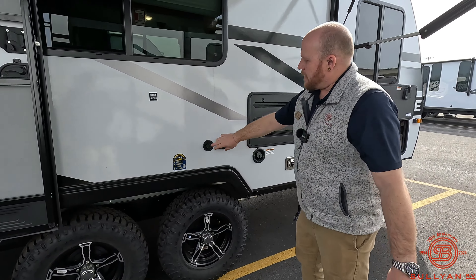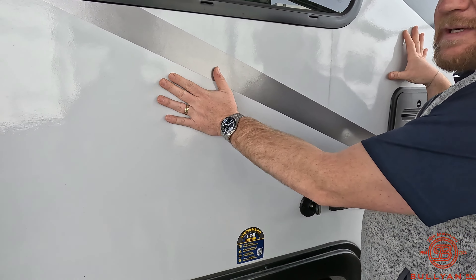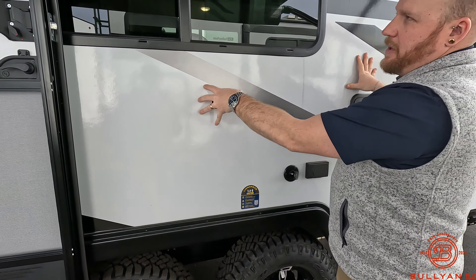Nice entertainment area out here — cable plugs, and there's a backer so you can mount a TV outside if you want. JBL marine-grade speakers up top along with a really nice LED light strip that goes all the way across under the awning. The front door is really nice and wide — great for getting bigger camping chairs or foldable tables in and out. You're also prepped with an LP quick connect down here, so you can hook up a flat-stone or gas grill to run off your propane tanks and create an outdoor cooking area under the awning.